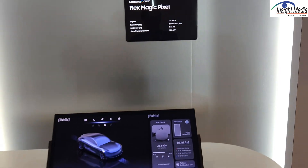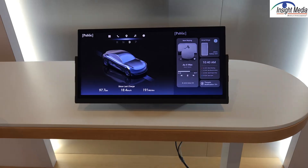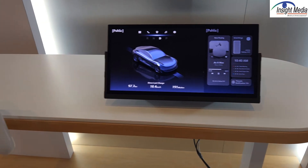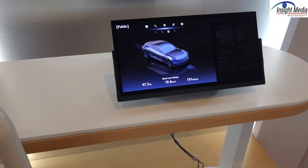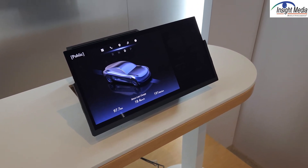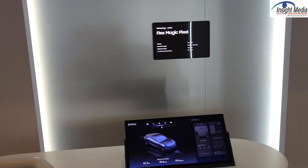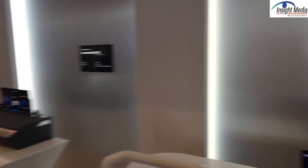If you look straight on at the display, you can see both halves — actually, a third — of the display. If I come onto this side, you can see the right third of the display disappears. So this is an OLED display — how do they do this?